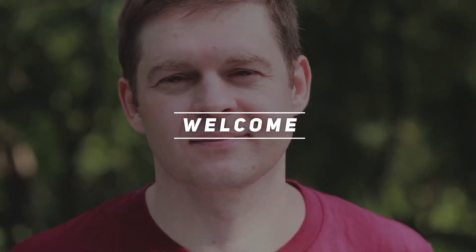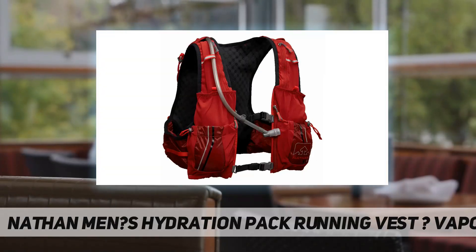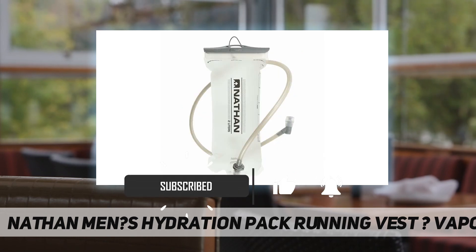Hey, welcome back to my channel. Nathan Man's hydration pack slash running vest — the Vapor Air — functional, equipped with a 2L bladder, quick release valve system, water resistant pill pocket, and two easy access front bottle pockets.